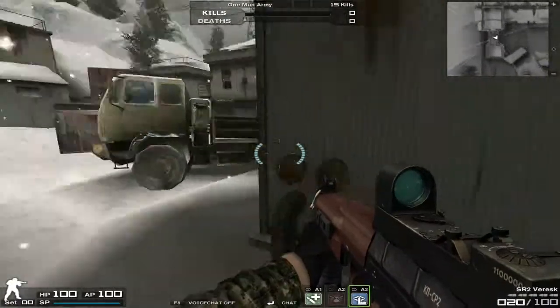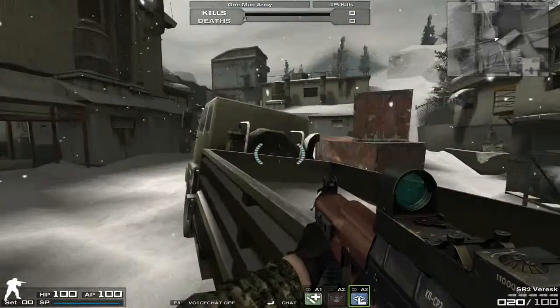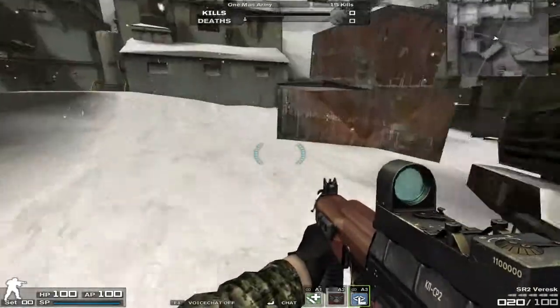So yeah, this is a submachine gun. Managed to get this one in yet another free rotation.